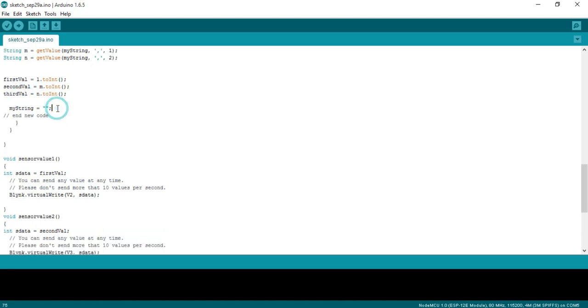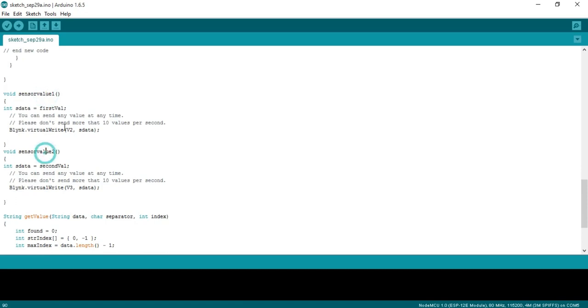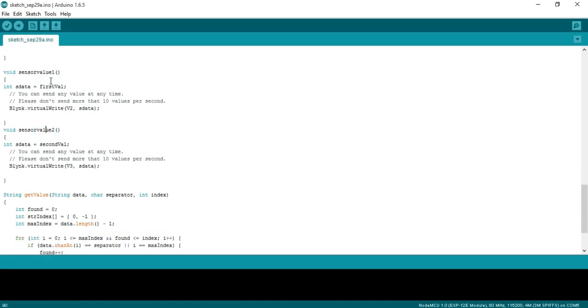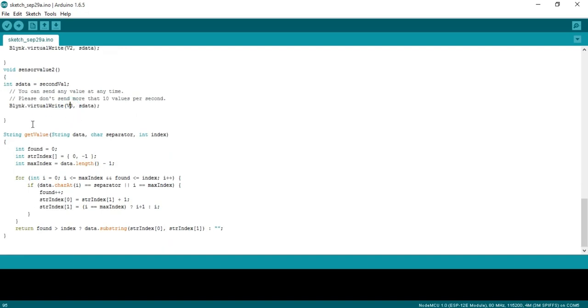myString is then reset to an empty string. User-defined functions sensorValue1 and sensorValue2 send values to the Blynk application — the first value is stored in sdata and sent via Blynk.virtualWrite to virtual pin V2, and similarly for the second function. The getValue function is a user-defined string function that takes three arguments — data, separator, and index — and is used to split the string.